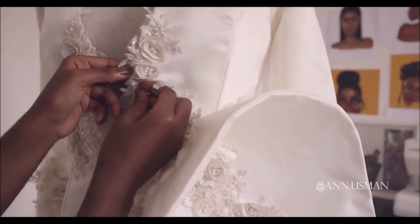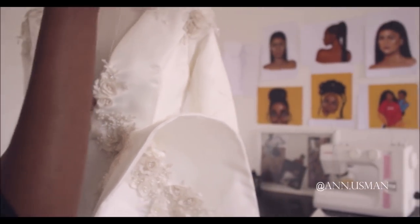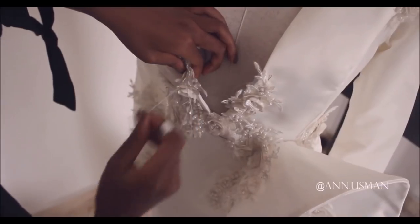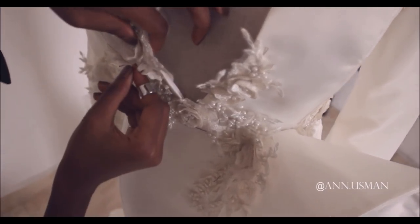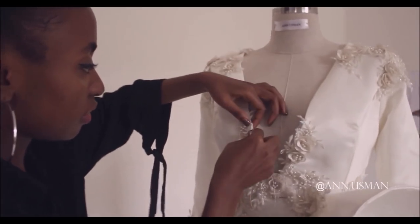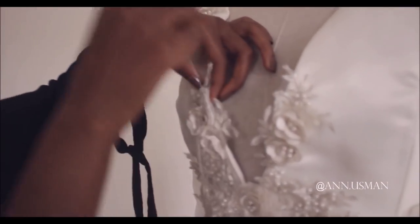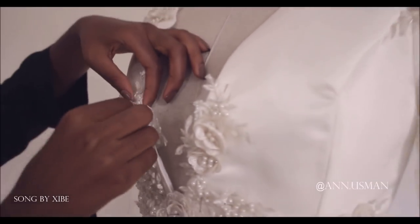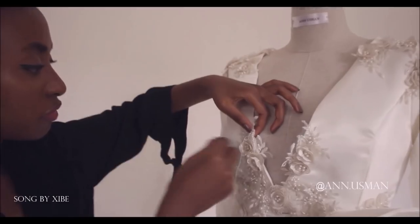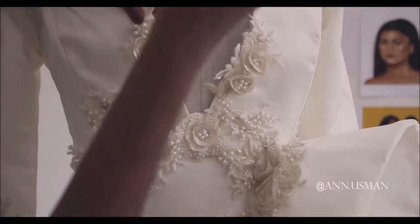Here I'm just hand stitching. I'm hand stitching on the top layer only, trying not to let the needle go through the lining that's inside.